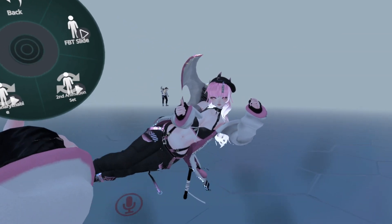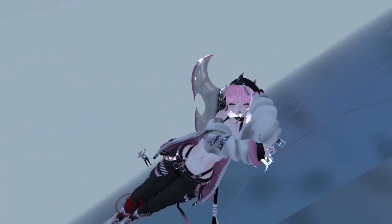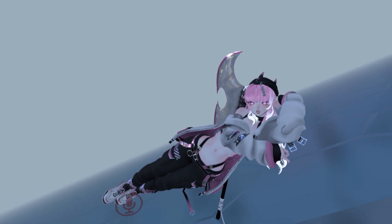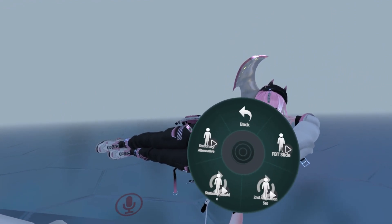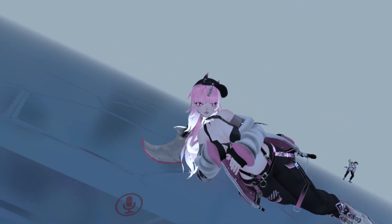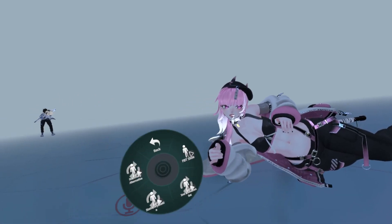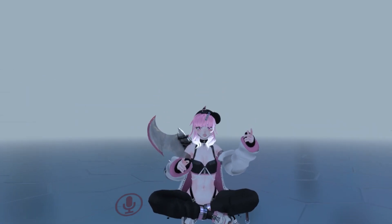There's also a second animation set. If you toggle it while you're sitting crouched or prone without stationary enable you won't see a difference. But if you're sitting with stationary enable and you hit the second animation set, you'll see that you can lay on your side. And if you hit stationary alternative while the second animation set is playing, you'll lay on your other side. This is really cool for half body users. There are also toggles in desktop — the second animation set toggle does something else in desktop.